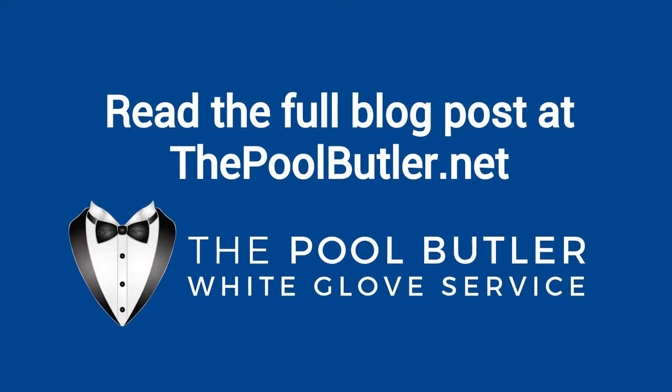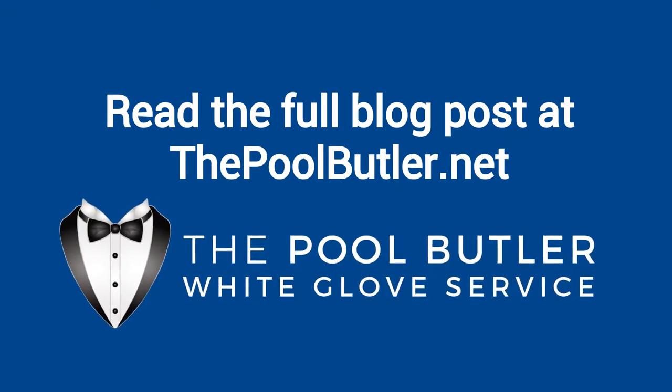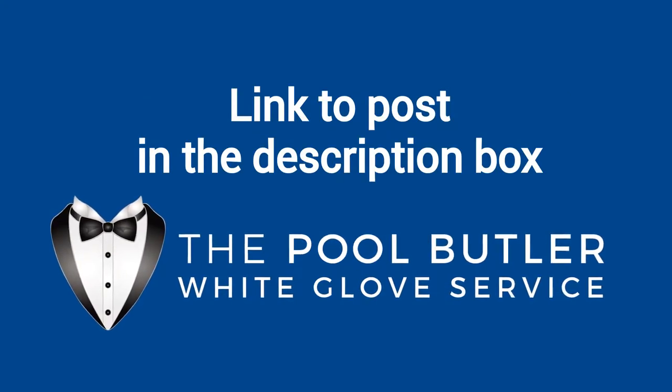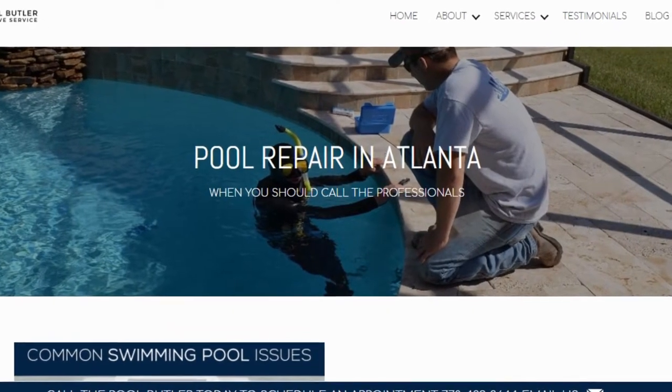You can read the full blog post entitled 'When to Backwash a Sand Filter' on our website at thepoolbutler.com. We have a link directly to this post under the video in the description box. In addition to our blog, be sure to check out the rest of the Pool Butler website.